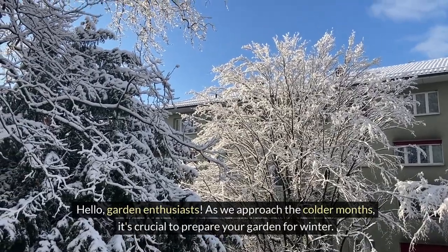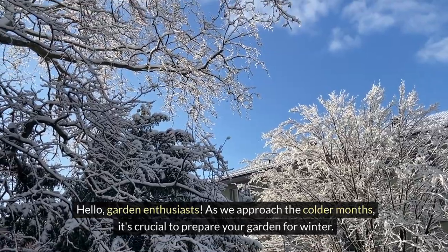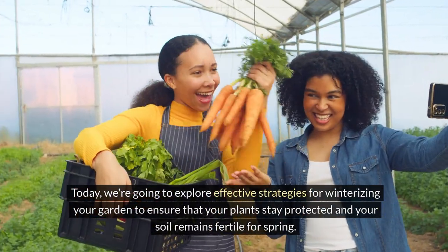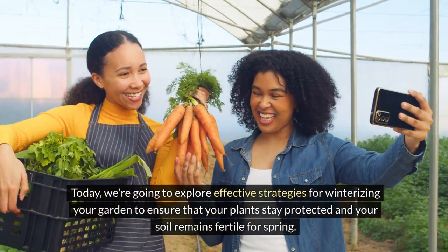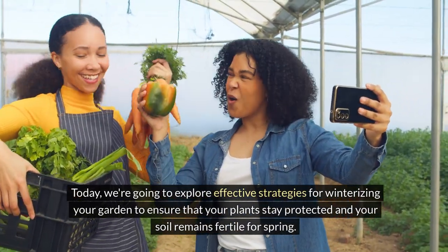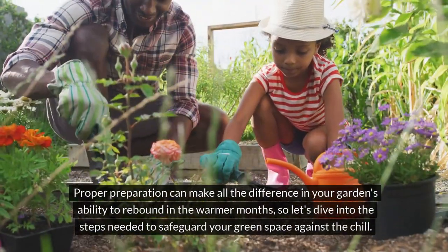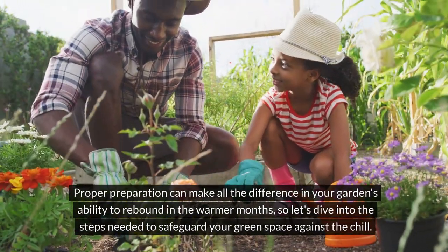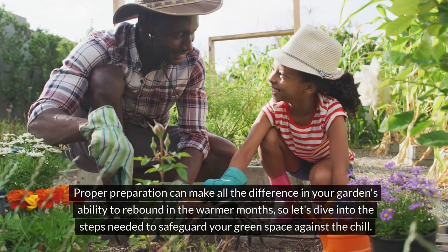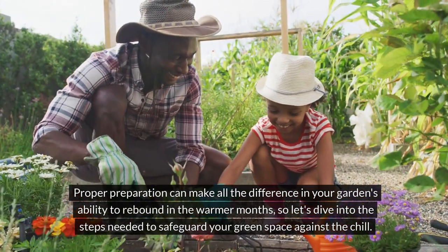Hello, garden enthusiasts. As we approach the colder months, it's crucial to prepare your garden for winter. Today, we're going to explore effective strategies for winterizing your garden to ensure that your plants stay protected and your soil remains fertile for spring. Proper preparation can make all the difference in your garden's ability to rebound in the warmer months. So let's dive into the steps needed to safeguard your green space against the chill.